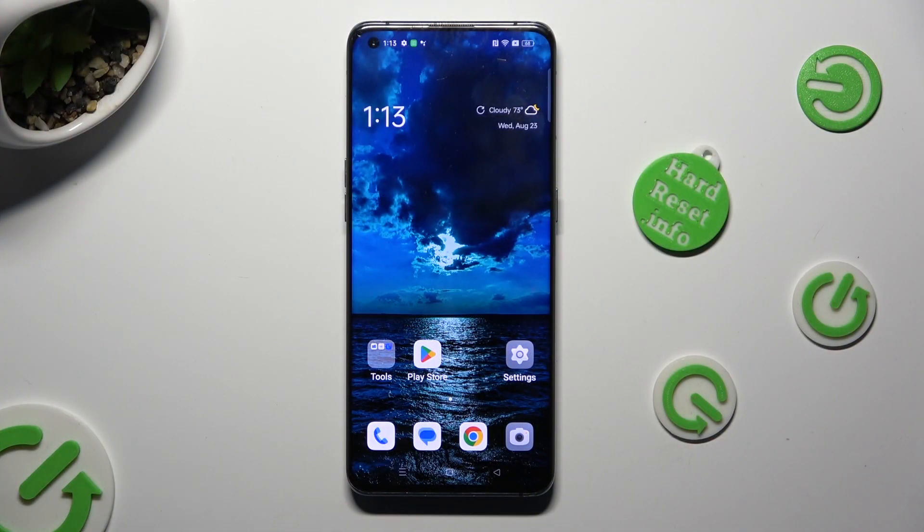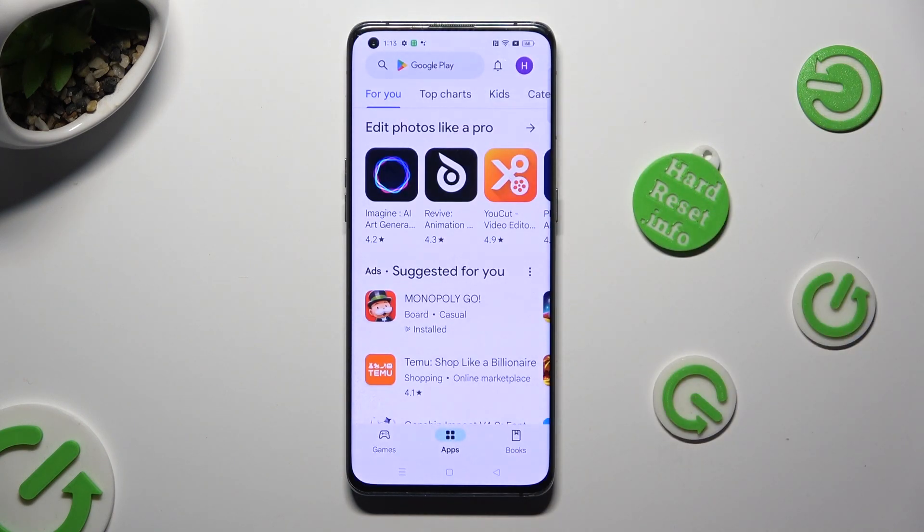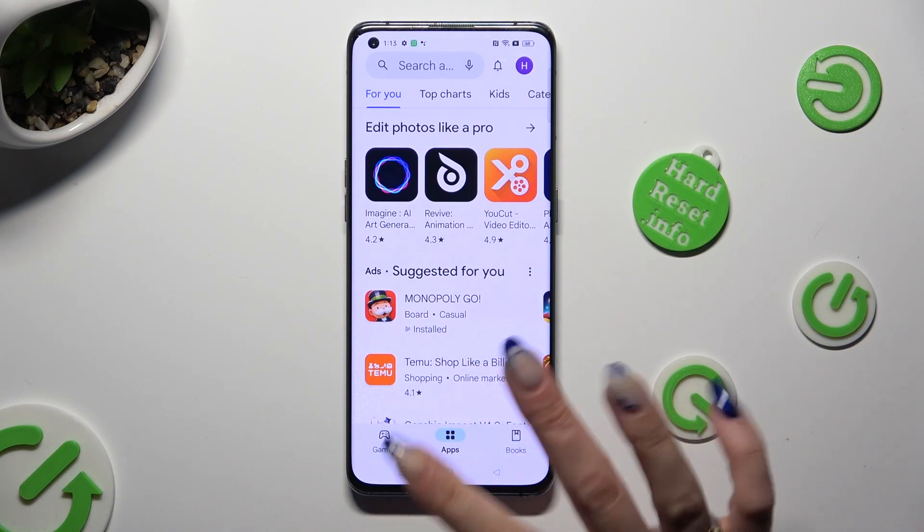Firstly, open one of your apps that you wish to use in split screen and access it in the background.